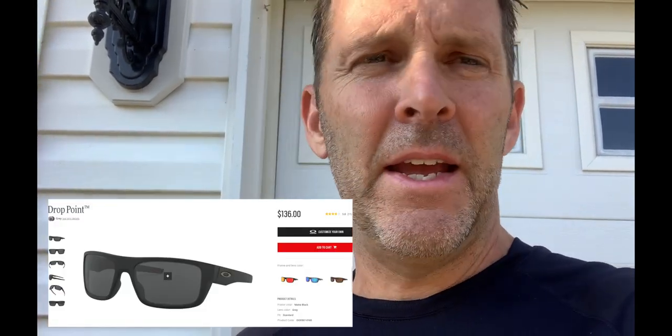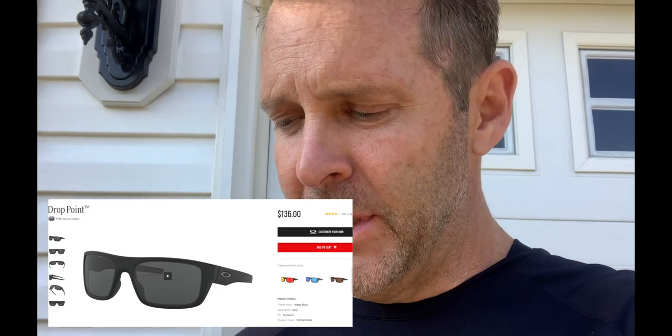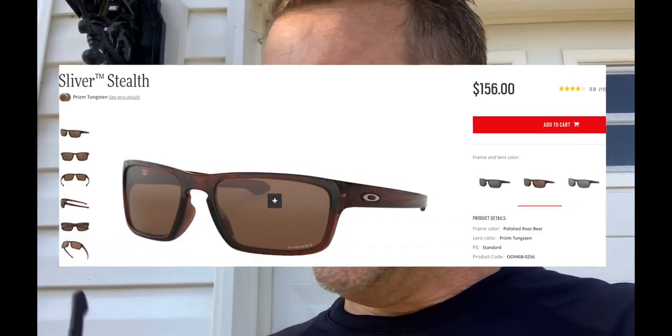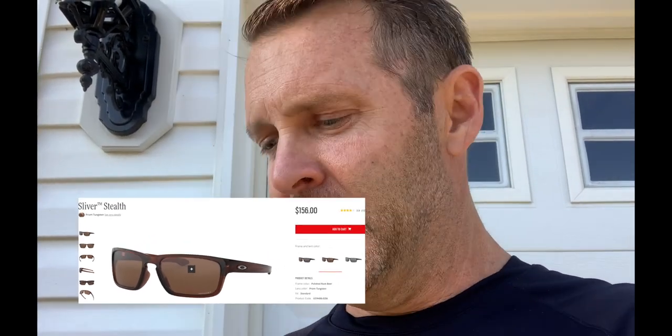Alright, so two different styles — the Maritime will be in the drop point, which is a bigger frame, and the Deepwater is in what they call the sliver stealth. First up, the sliver stealth. It's a smaller frame and it has a blue tint when you look at it — not through it, but when you see these glasses like you see right now, it's more of a blue tint.